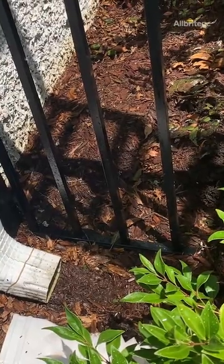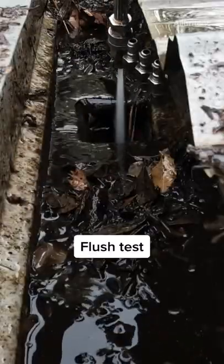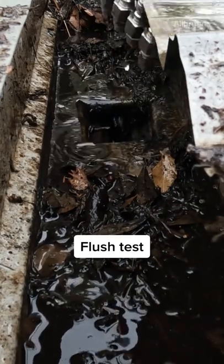Once we're done hand-picking all the debris we can, we want to perform our flush test. This is where we will take a pressure washer and run water in the top of the gutter towards the downspout.